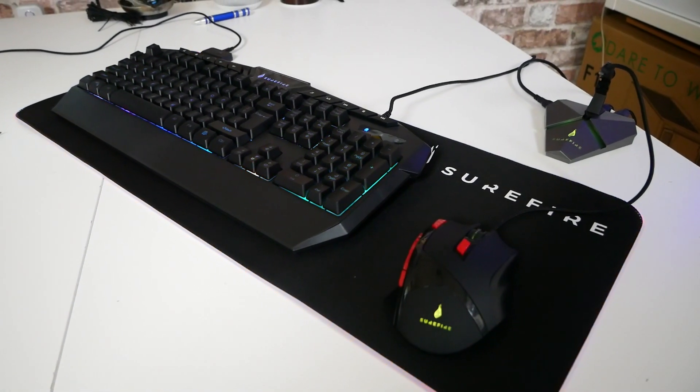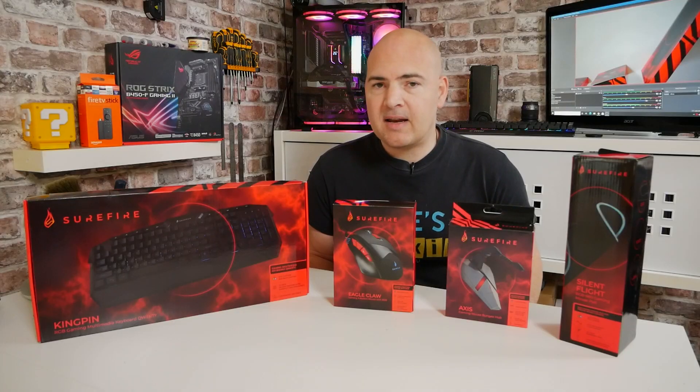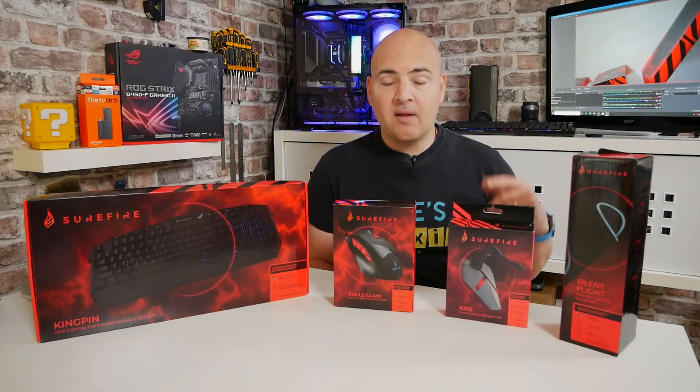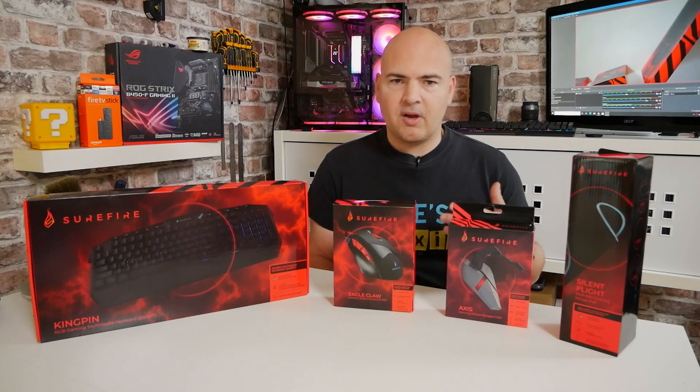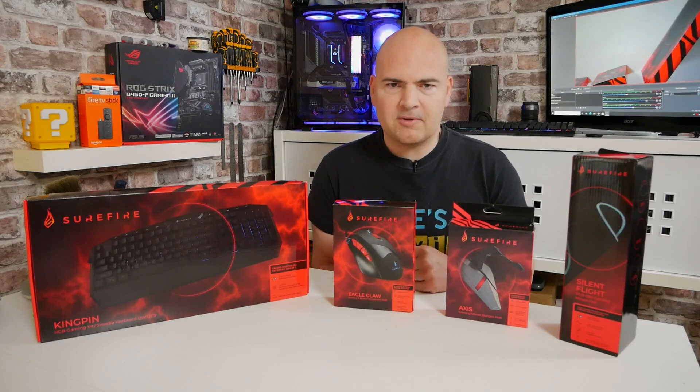I'll put all the description and links in the video description if you want to check things out in more detail. There will be timestamps in the video as well, so if you want to go to a specific product, look in the video description. So I think we'll start off at the base — this is the mouse mat. This is the Silent Flight RGB 680 Gaming Mouse Pad.